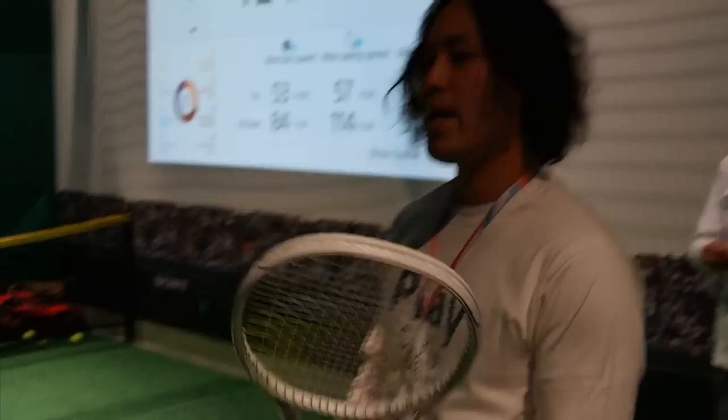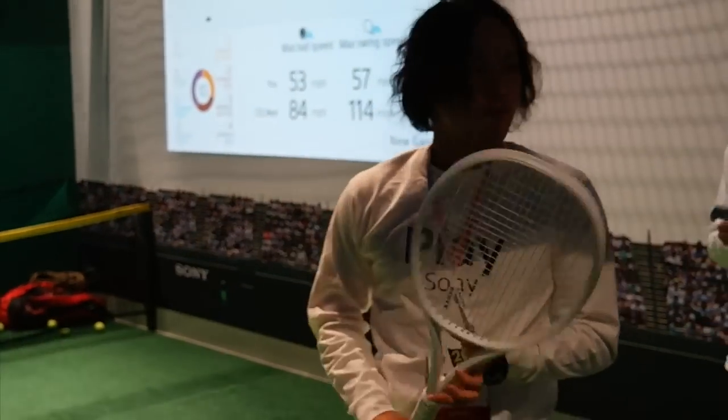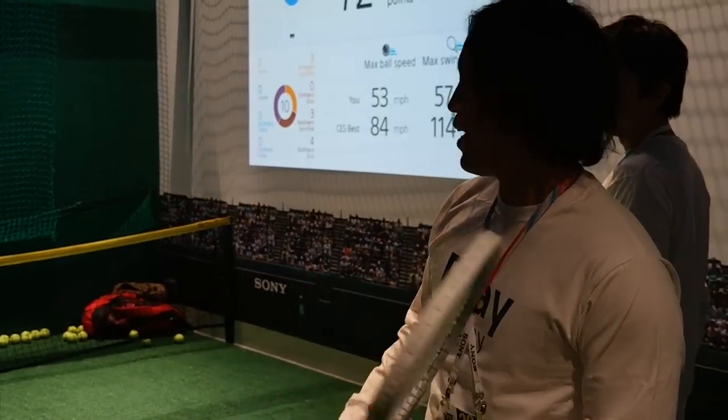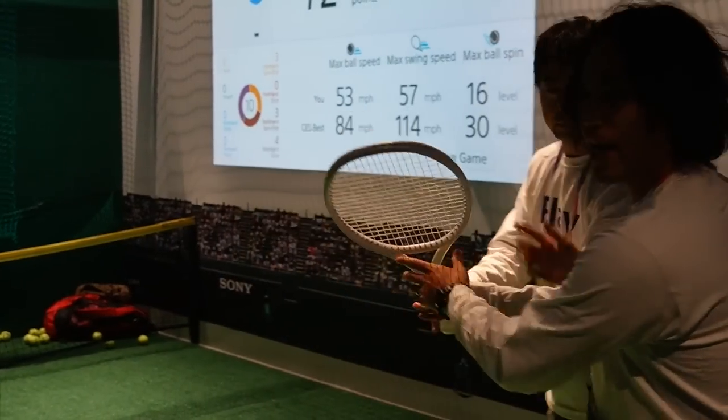This sensor is approximately 9 grams, so it's very light, so the tennis player can play as usual. So maybe I can try some demonstration — I'm going to hit the ball like 10 times.